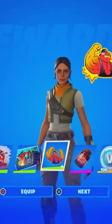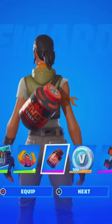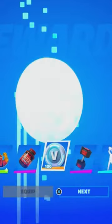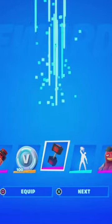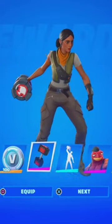Here we got the Fish Stick emoticon. Here we have this protein shake bag — Blimber — I actually love that, that's actually cool. 100 V-bucks right there. Over here we got a pickaxe, a dumbbell — oh my, that's so creative.